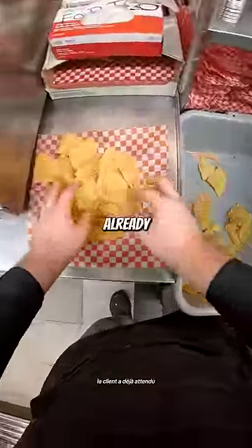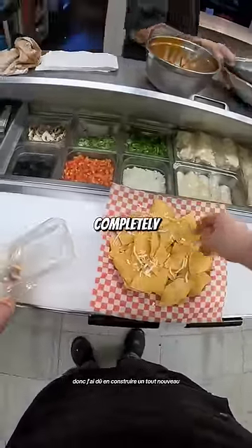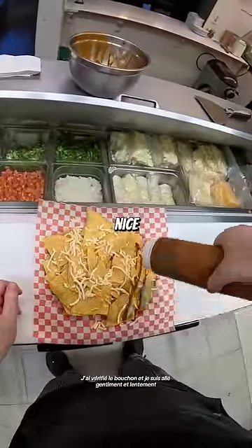I cleaned everything up. The customer had already been waiting, so I had to build a completely new one. Of course I double-checked the cap and went nice and slow.